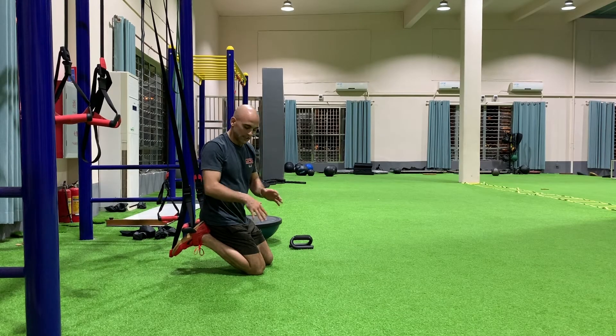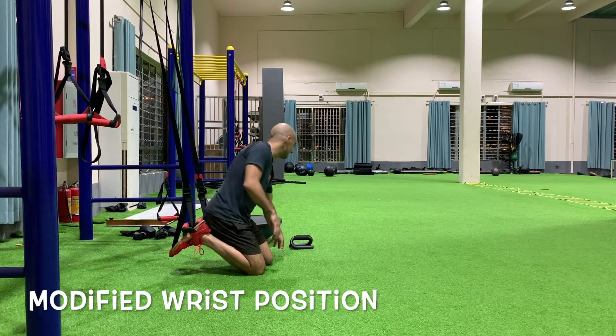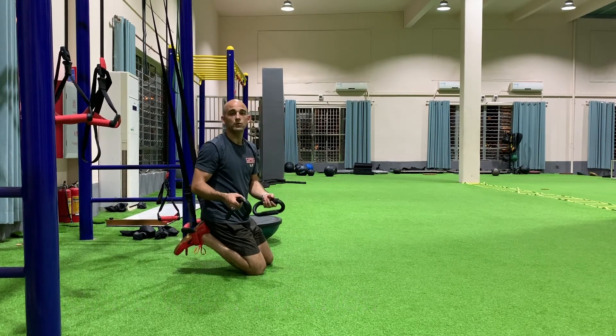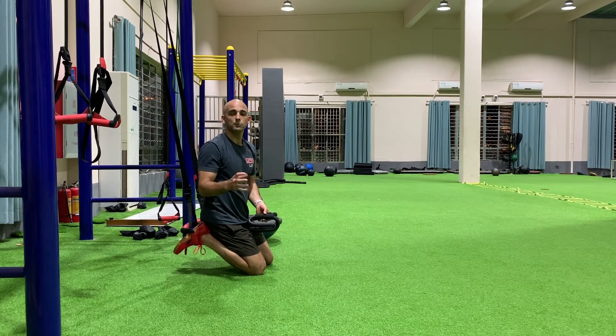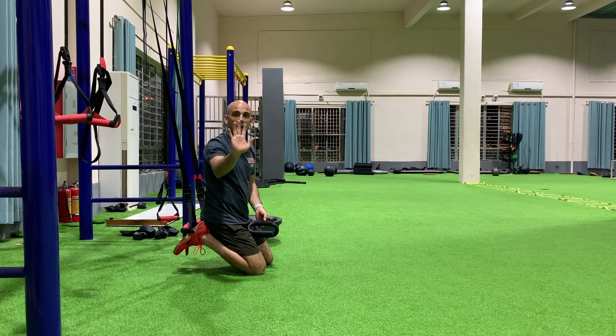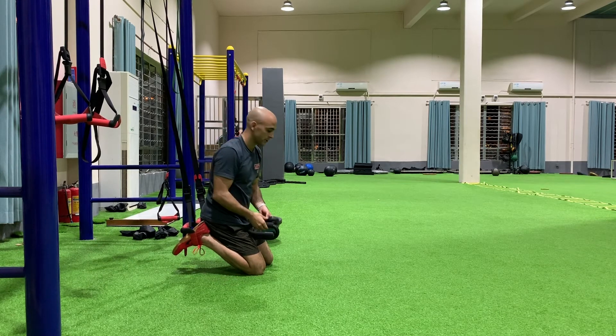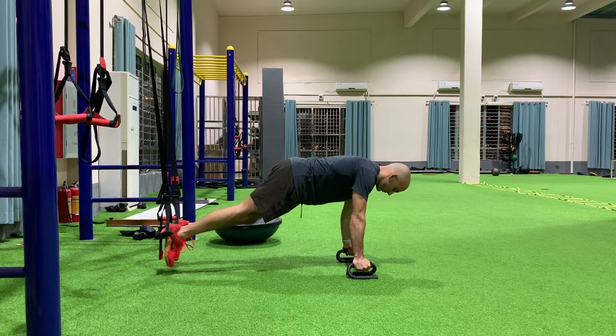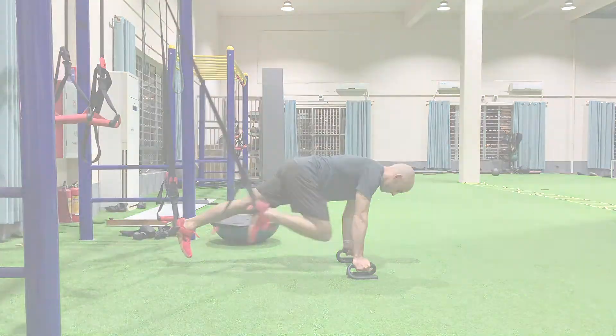In any of these positions, if the wrists are bothering you, one easy solution is to use handles or even dumbbells. I prefer block dumbbells because they won't roll — something where I can keep more of a neutral grip as opposed to getting so much wrist extension. So it's going to look just like this, keeping my wrist nice and neutral as I go through the range of motion.